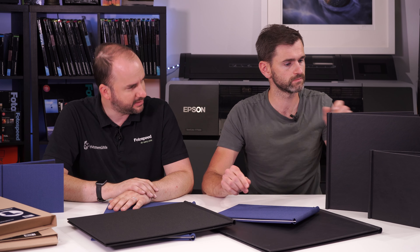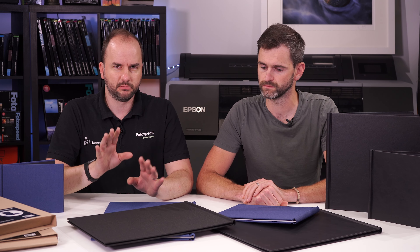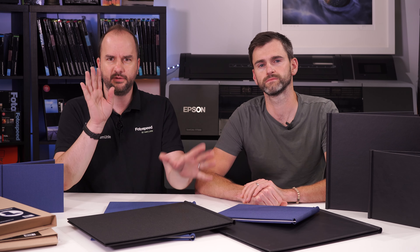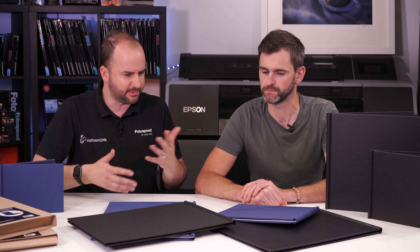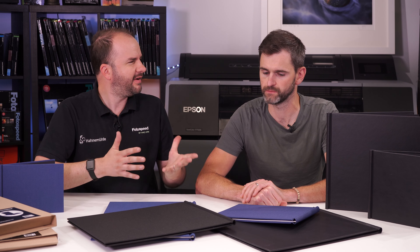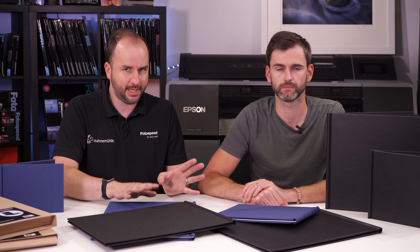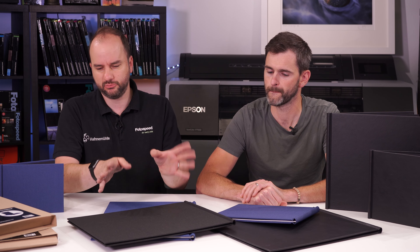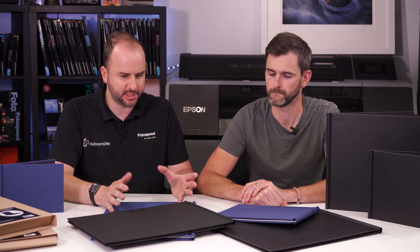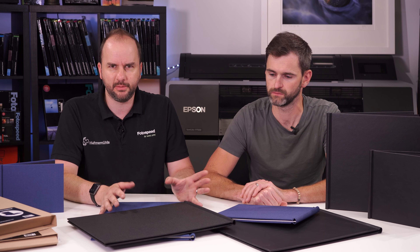The 8x8 and 12x12 sizes are the ones next to Vince in the leather effect. We're going to talk through the product, how to use it, which papers we've found work best with it. You can put any papers in these books, but we'll give a few suggestions and do a quick demonstration.